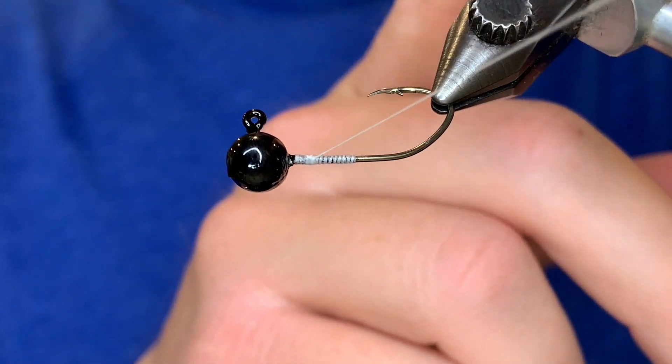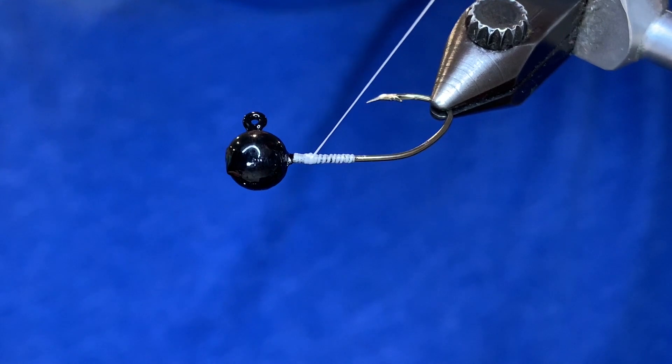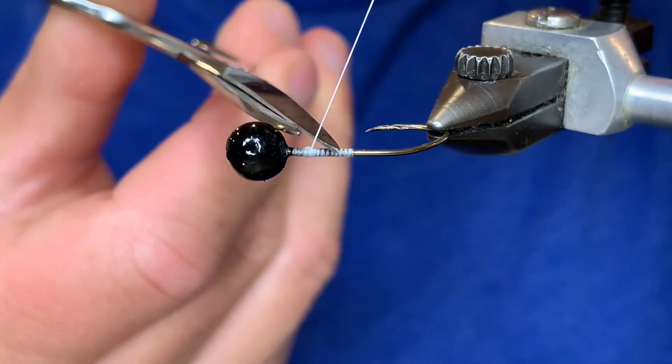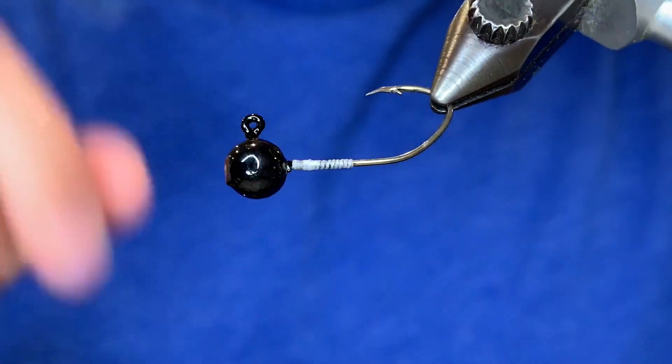Your thread should be coming through the back of that knot if you did it right. As you can see, that's a nice clean finishing knot. You may need to practice that a few times — it's not as easy as it looks, so just practice until you can get it right.